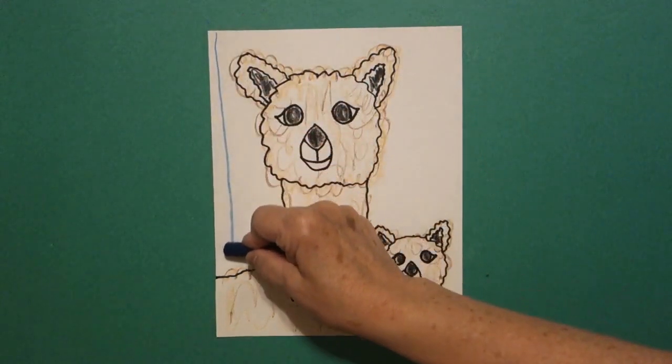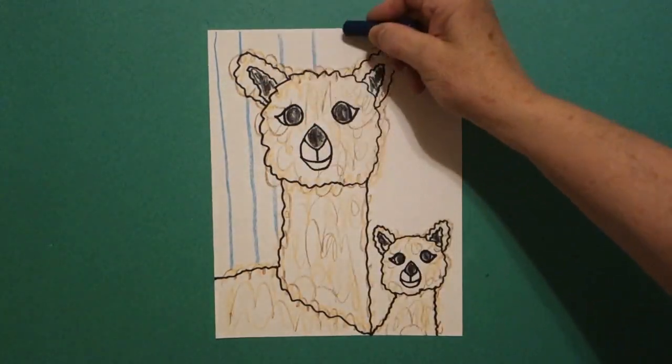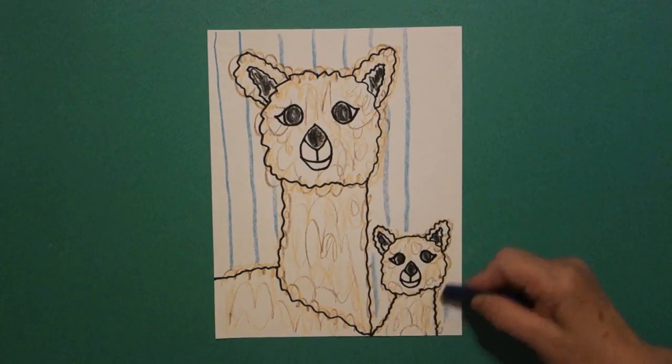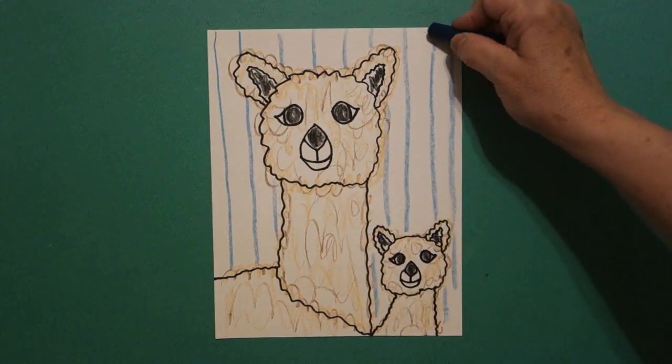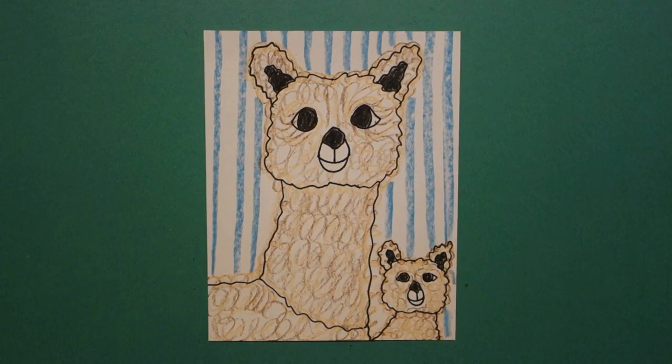Now you're going to do a better job than me. To finish it off, I took my turquoise or blue-green and I just added some colored stripes in the background, all the way across, up and down. Okay, here's my mama llama colored in with my baby. This reminded me of one of my favorite books — 'Is Your Mama a Llama?' — so maybe you can tie that in together. Bye-bye!